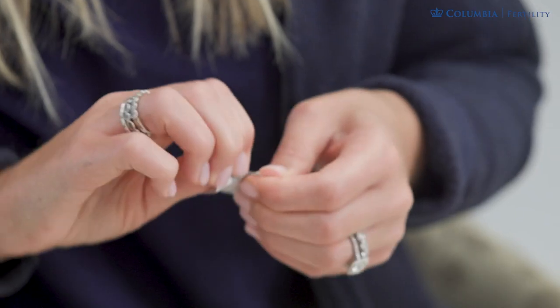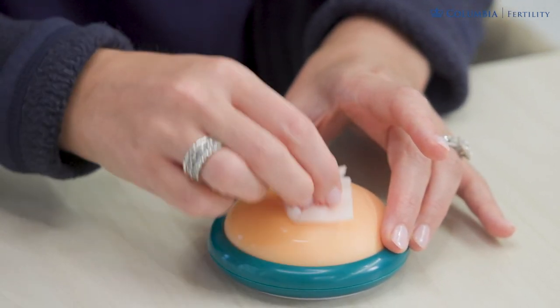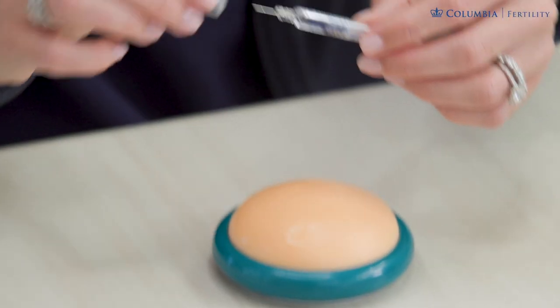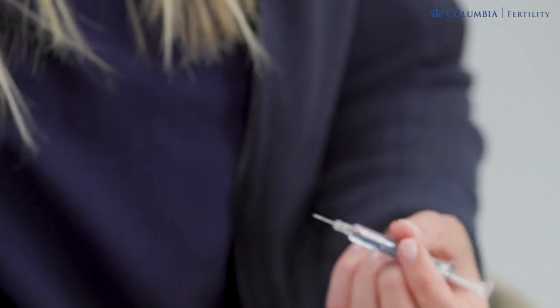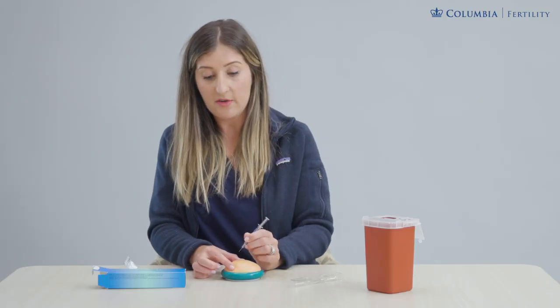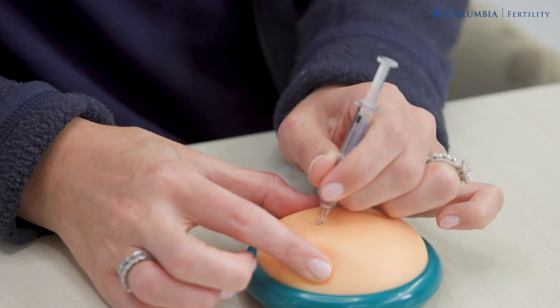An alcohol swab will clean the skin to prepare the area, and this is the same type of injection that you've likely been doing prior. On that area of clean skin, uncap the needle, pinch the skin, and hold the syringe like a pen or a dart at a 45 to 90 degree angle — one, two, three — the whole needle tip goes in.